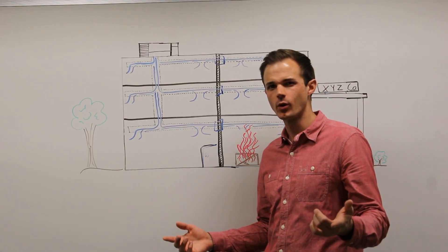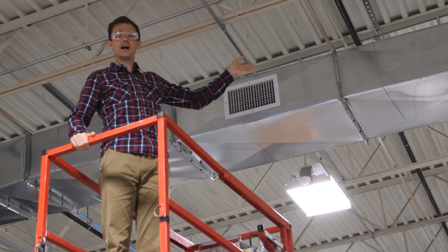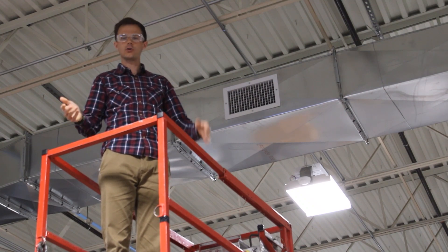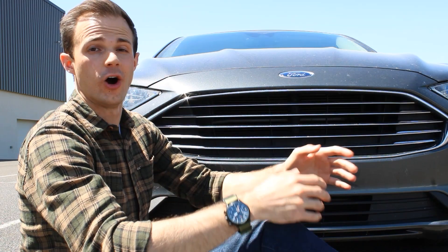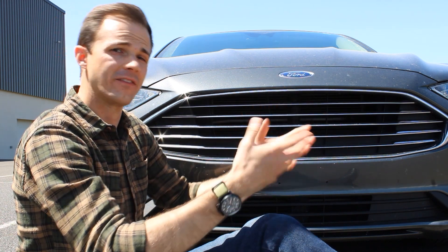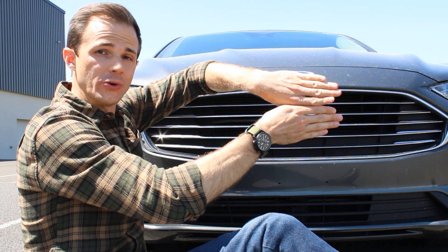Cool! But how do they work? Imagine that you're inside a duct and you see something that looks like a grill on a car or a truck. On a car or truck, the grill always lets air through. A fire damper is like a grill, but one that can be open or closed. When a temperature-sensitive component is exposed to high temperatures from an approaching fire, the fire damper closes.